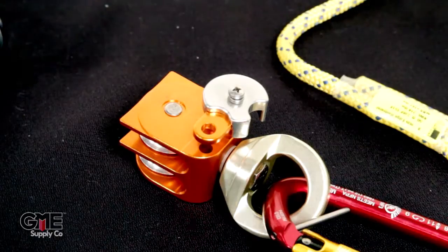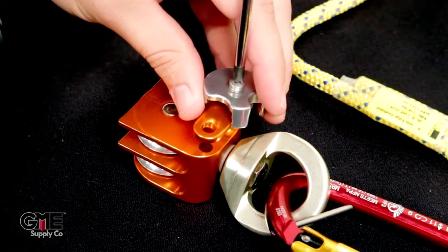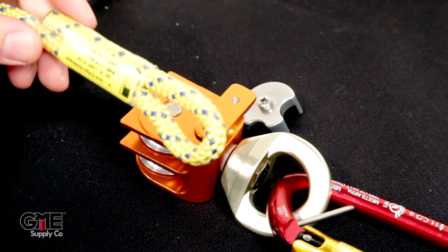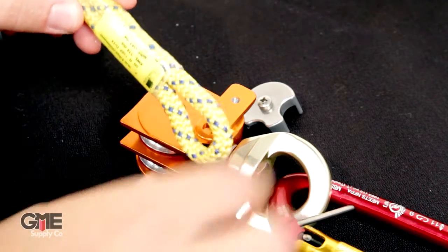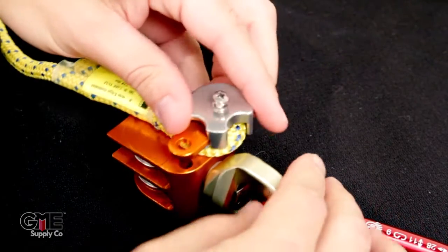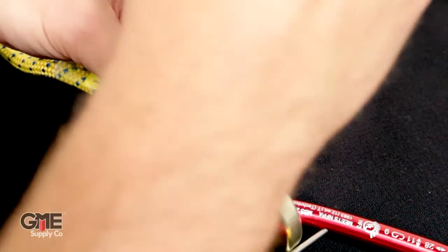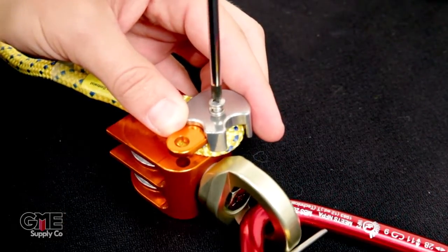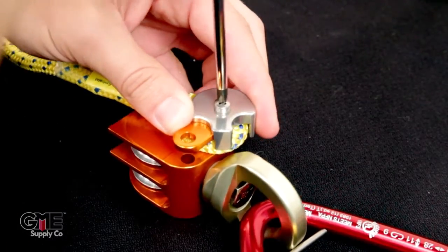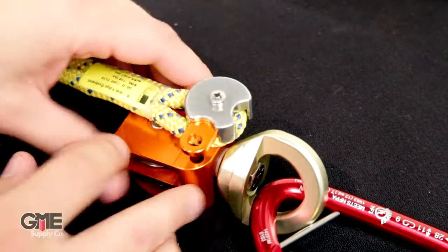Next we're going to attach our 8mm cord. Take a Phillips screwdriver and unscrew the Beckett cover on the orange pulley. Take our 8mm cord, put it over the orange pulley, then replace the Beckett cover and tighten that down. Be sure in this step not to pinch the cord with the Beckett cover. Once tightened down, make sure your cord can rotate around and is not caught on that Beckett cover.